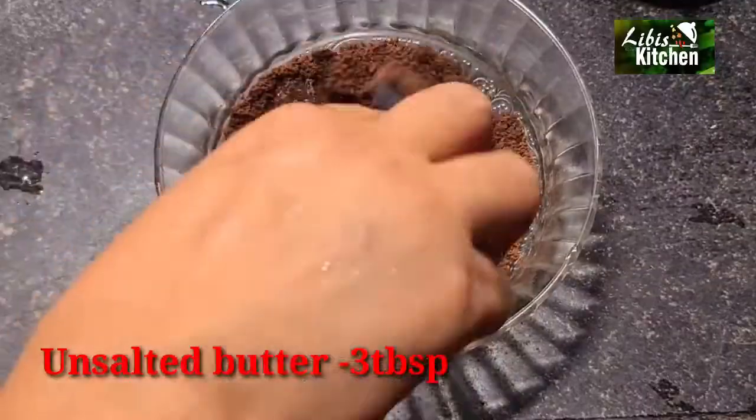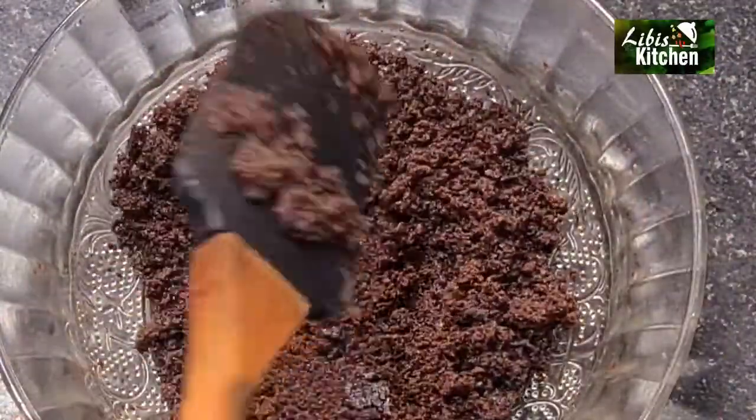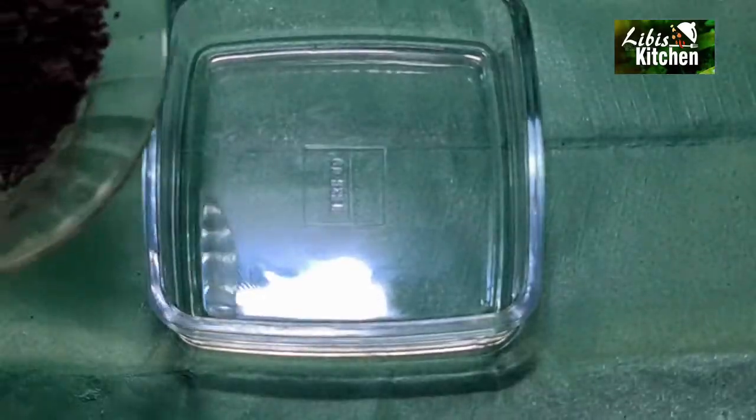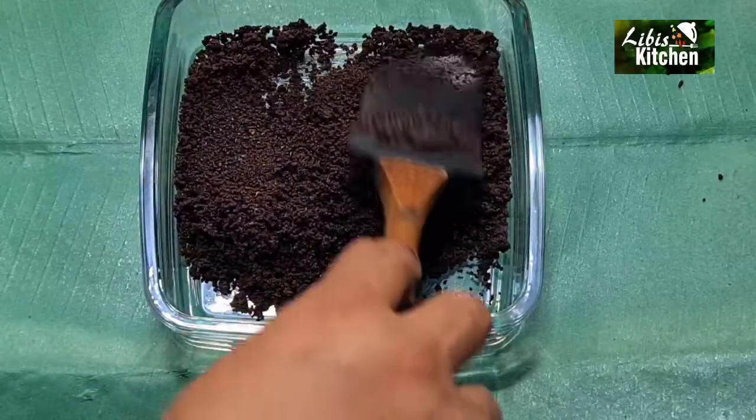Mix the biscuits with butter and then put them into the pudding tray. Set the biscuit powder and butter into the pudding tray as the first layer. Press it all down to an even level.